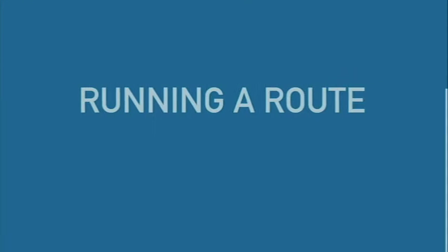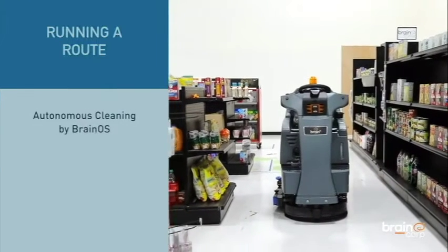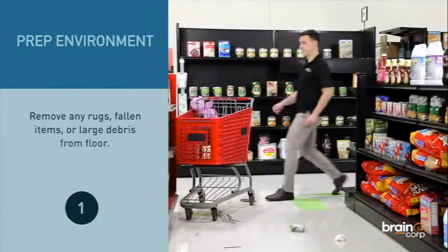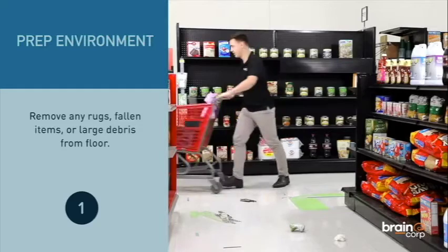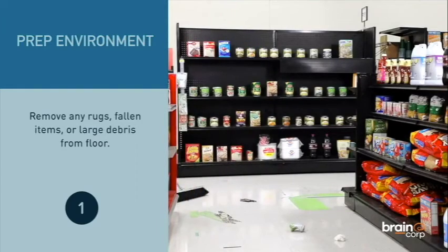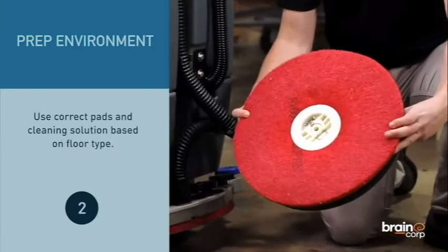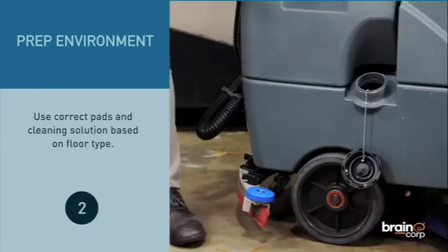Running a route. Remove any rugs, fallen items, or large debris from the floor. Use the correct pads and cleaning solution based on your floor type.